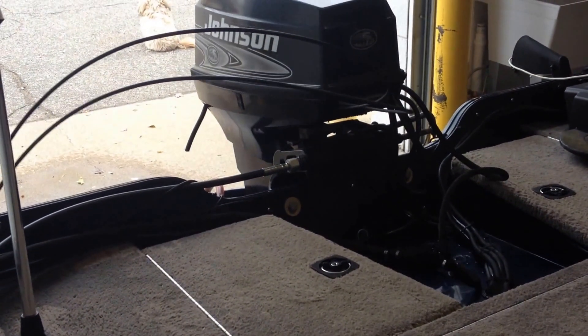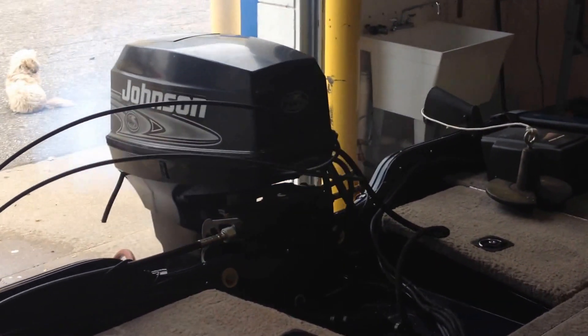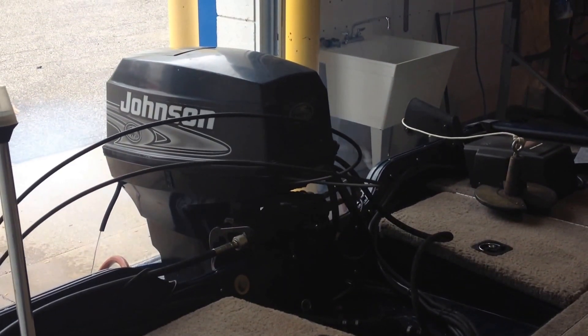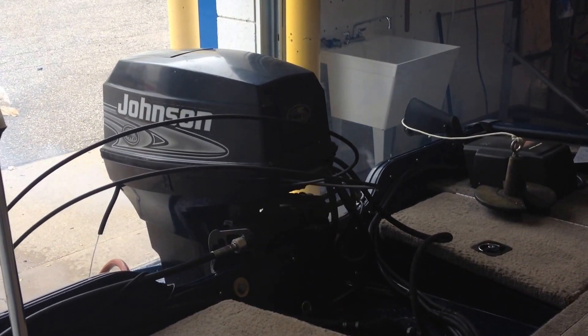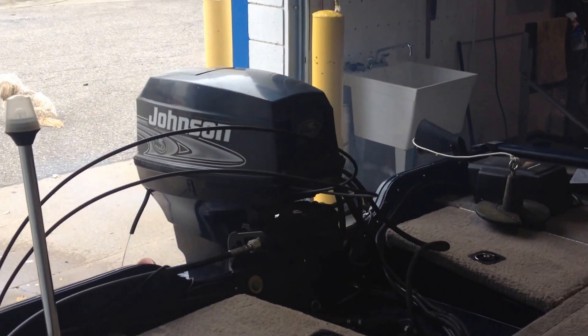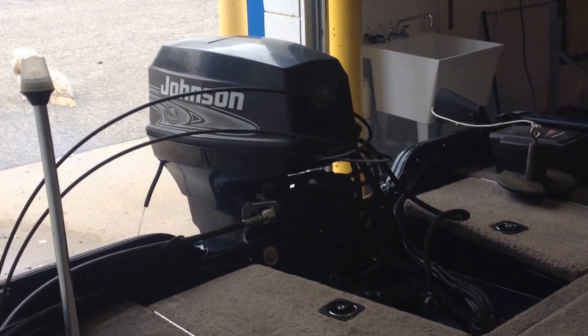Let's get the motor started. The boat's been sitting for a couple of years. I took the carburetors off and pulled all the oil out of the bowls. All the needles and seats look good. The gas is about two and a half years old, but it seems to run the boat great.